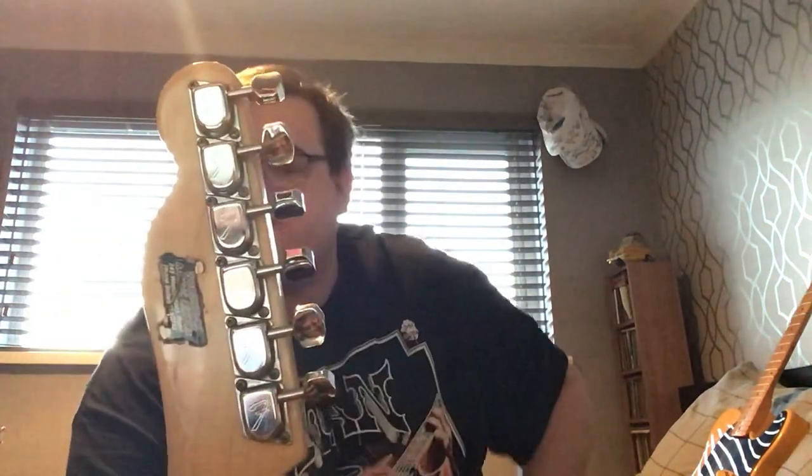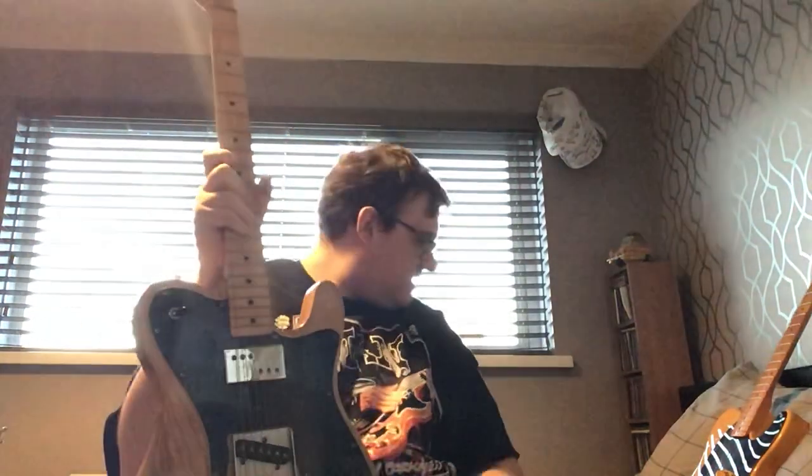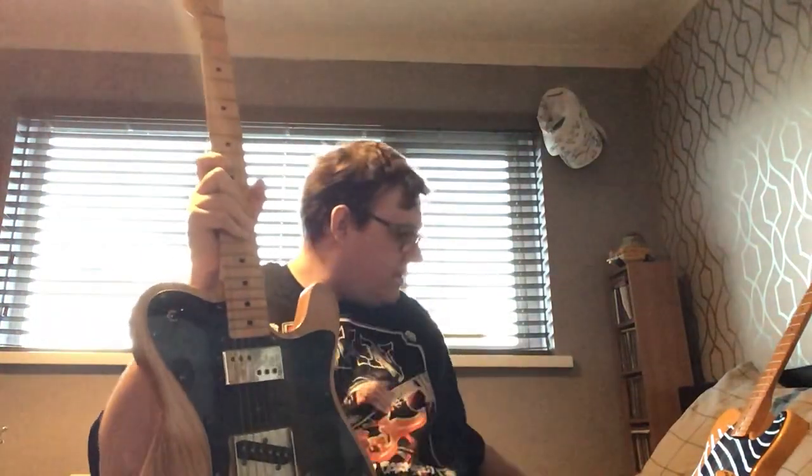There's actually a sticker on the back of the headstock from Woodstock Music Center, Belfast. So if anybody knows anything about that place — that's guitar number seven, the Telecaster Custom from 1976.